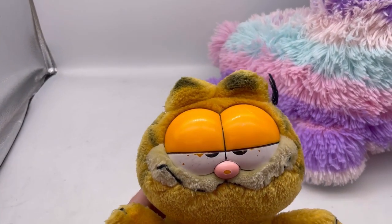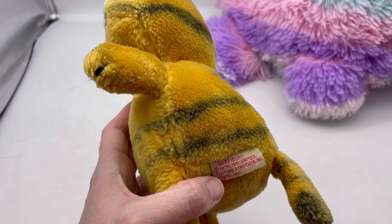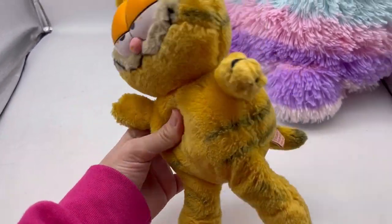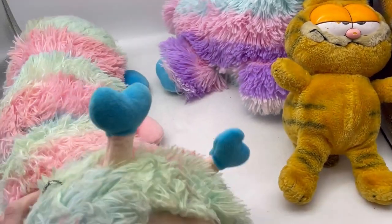I did grab this Garfield. He's not in great shape, I may end up donating him, but he is pretty old from 1981. So I will check out comps. If he's good, he's good. If he's not, somebody still may want him. Sometimes I like to see if I can sell things.